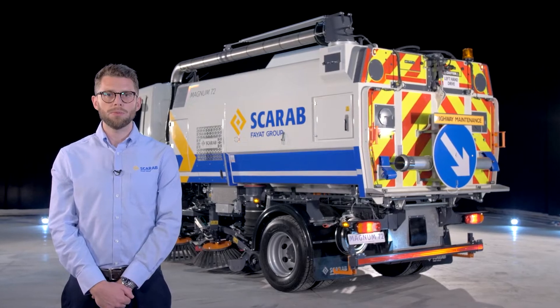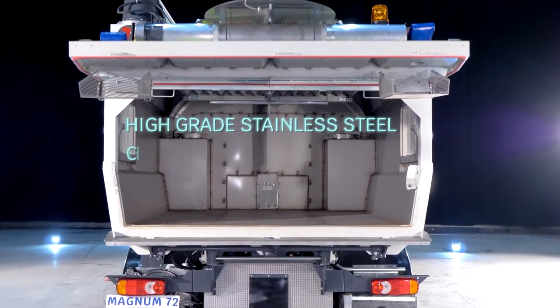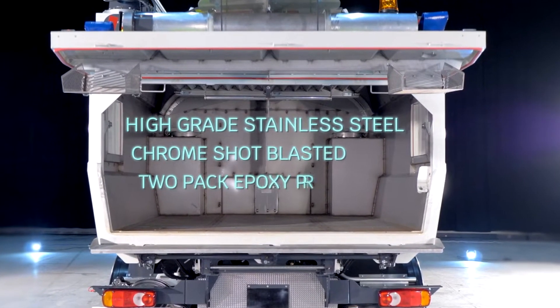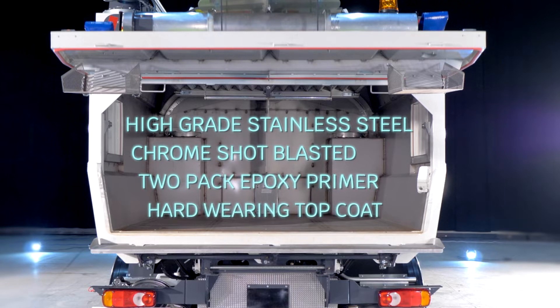Every Scarab Hopper is manufactured from corrosion and abrasion resistant 4003 stainless steel, which is shot blasted with chrome and a 2-pack epoxy primer is administered and a hard wearing top coat is applied to reduce the risk of hopper wear during extreme use.